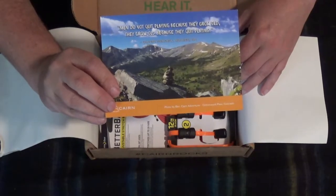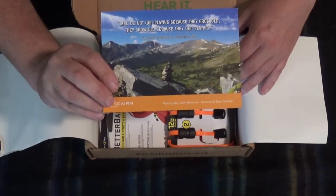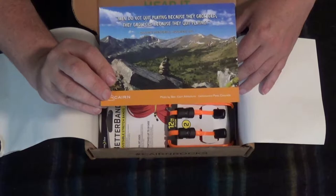Men do not quit playing because they grow old. They grow old because they quit playing. — Oliver Wendell Holmes Sr.